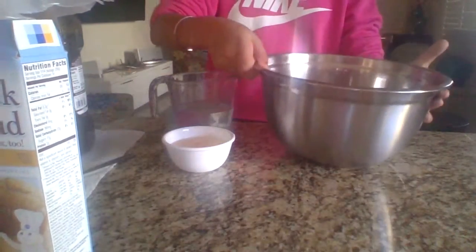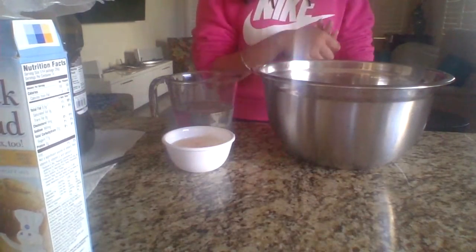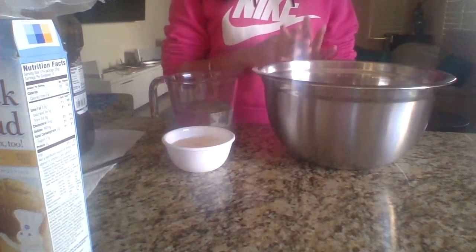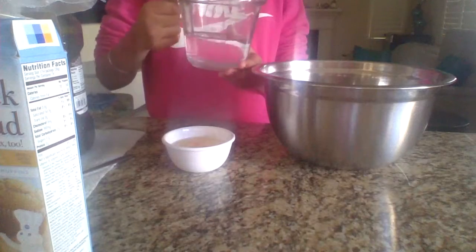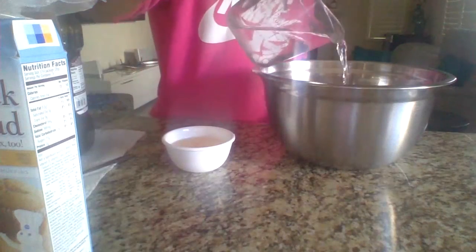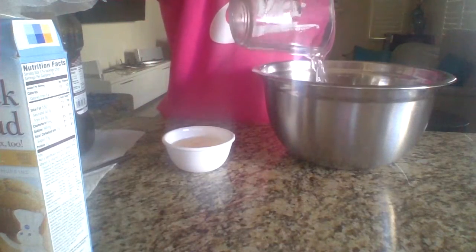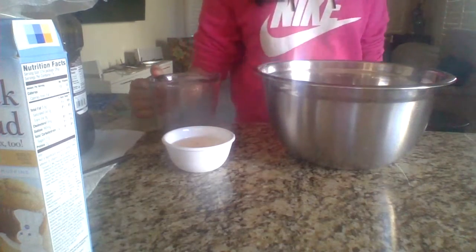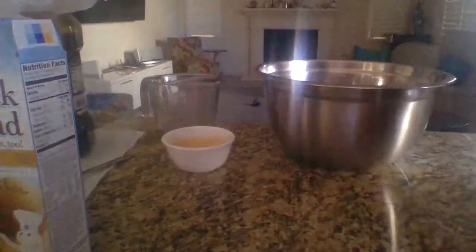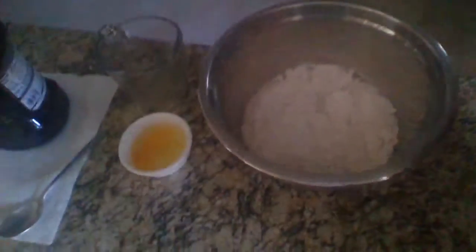The mix actually smells really good. We're going to put this in. Now we're going to put the water in. And pour the water in — it should look sort of like this.